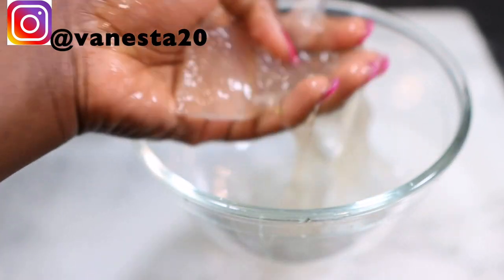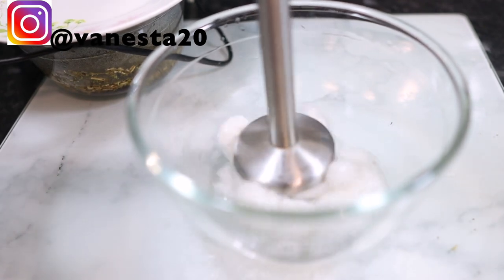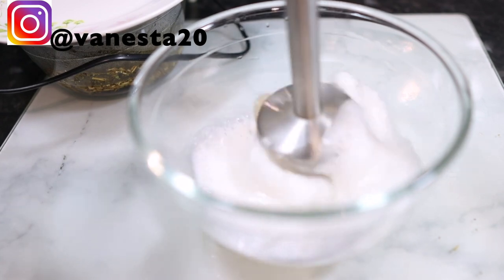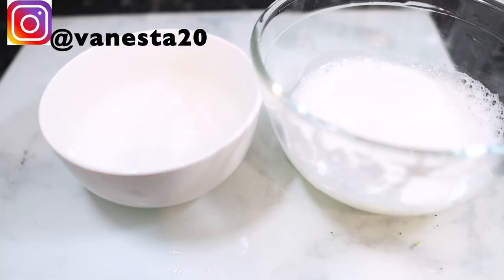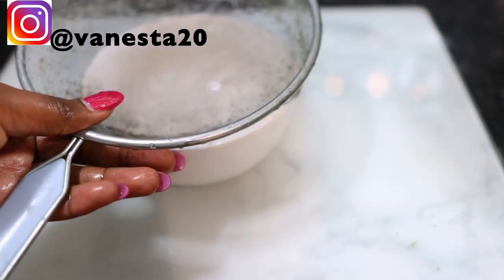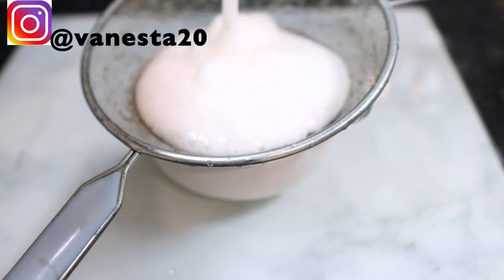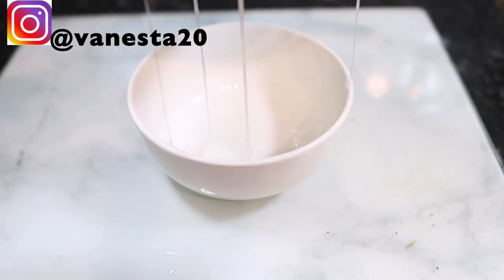I just scooped the flesh of the aloe vera out, popped that in a bowl, and then blended it using a hand blender. You can put this into your Nutribullet or any blender you've got. The longer you blend, the more liquid consistency you'll end up with. Then I strain it using a sieve — it could also be strained with a stocking cap or a wick cap, basically anything you usually use to strain your DIYs.